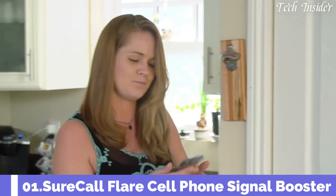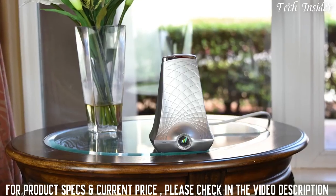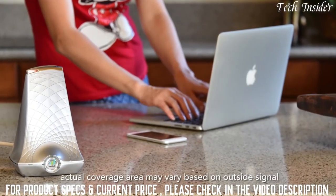As more people are eliminating their landlines, having a clear and consistent cell phone signal in your home is essential. Introducing the Flare by SureCall — a cell phone signal booster that amplifies the signal to your cell phone in an area up to 2,500 square feet.